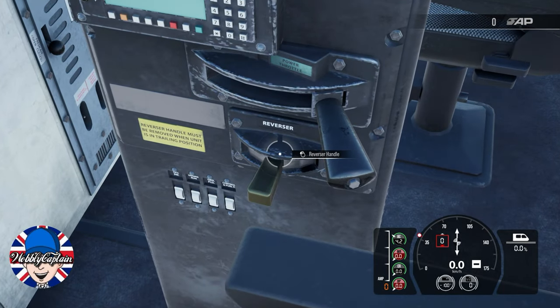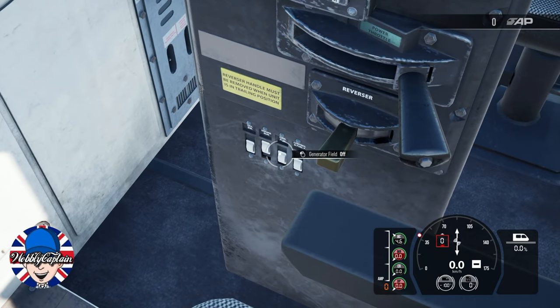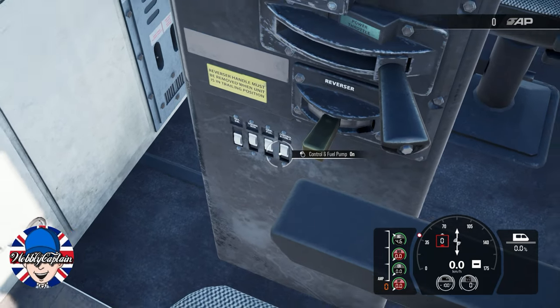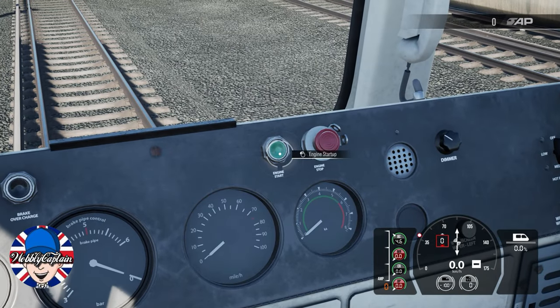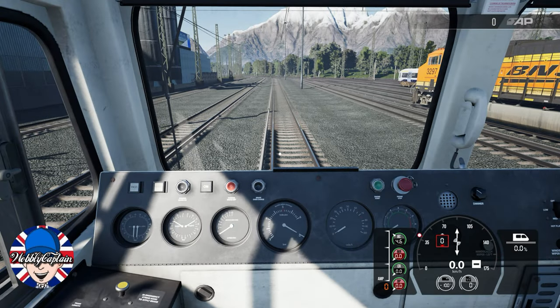So this is the scenario you will find yourself in: engine run on, generator field on, fuel pump on, press the green button and the train will start. Make sure your reverser is in neutral.